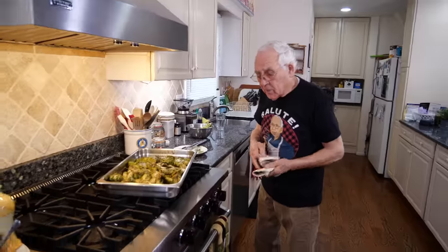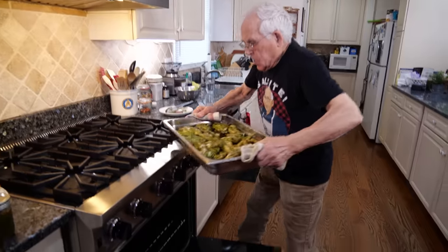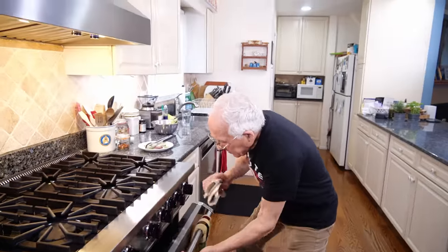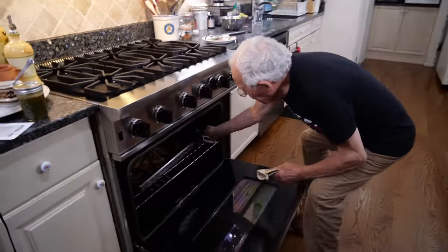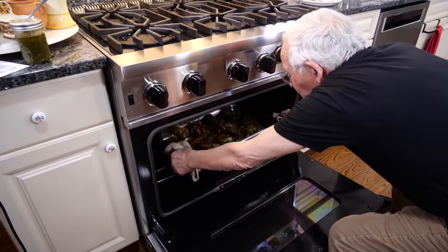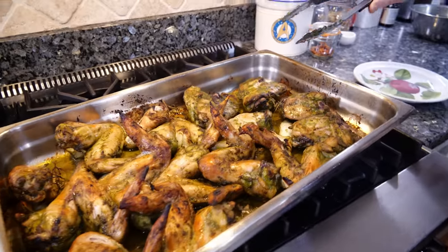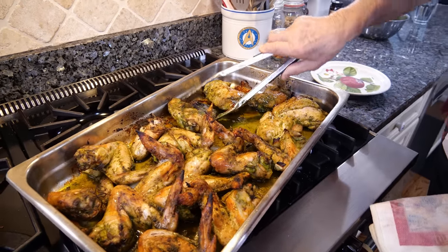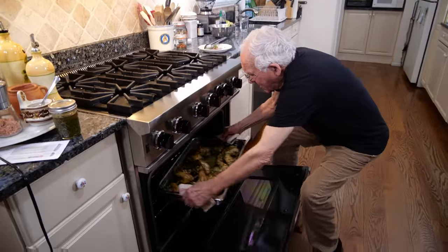Now you got to go back in the oven for another 25 to 30 minutes. Look at this — it looks beautiful, really good. It smells delicious. Let's check my chicken. Oh boy, it's hot over here. Now we turn it the last time and we got to put it back in the oven. It gives a beautiful color on the chicken. It looks really, really good. We got to put it for five minutes on the broil.